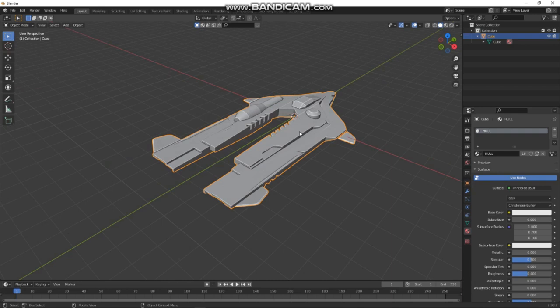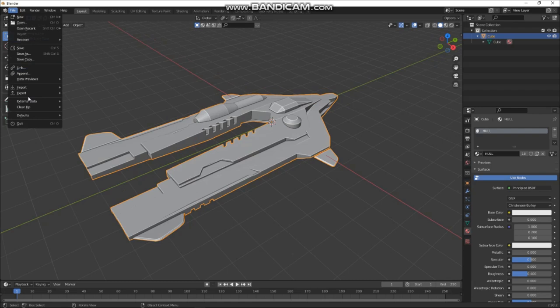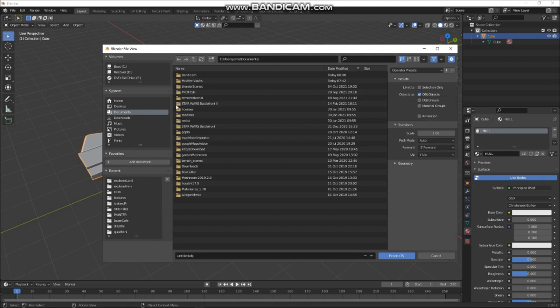Tab in, select all the faces, and Auto Smart UV Project — that'll do. Then I'll export that into a new folder as an OBJ. Let's make a new folder — Documents, Blender Scenes — we'll call it Ship Tutorial, and in here I'll make a Painter folder.